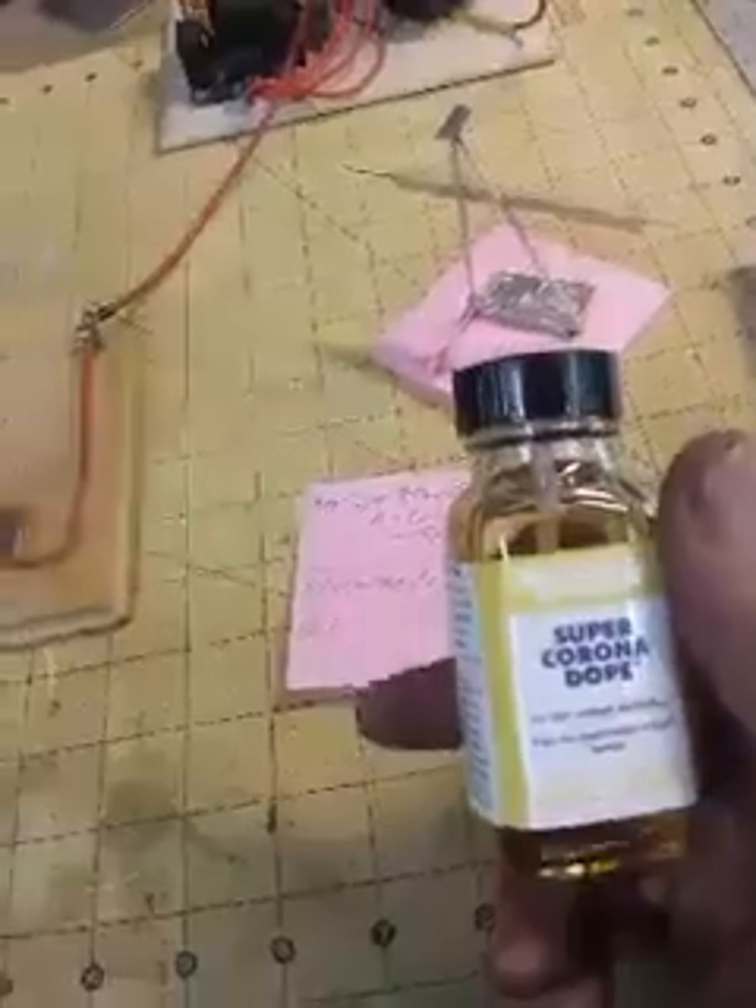Another thing I did with this setup: I insulated all the stray electric ends I could find using this — it's called super corona dope, a high-voltage insulator in liquid form. You just paint it on and it holds back up to 15,000 volts. I applied it to the loose ends of this corona engine, which pretty much eliminated any chance of it being corona wind propulsion. Again, my theory is it's running off the dielectric push of the dielectric.